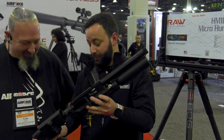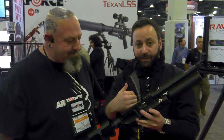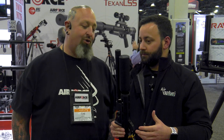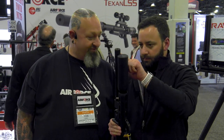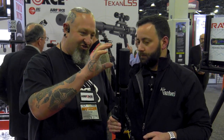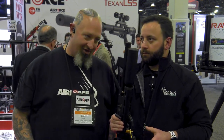I love this — this looks great. I've had an opportunity to shoot a pre-production version of this, but this new shroud system — there's a lot going on here. It is called the RAW Micro Hunter, and part of the system is what we're calling an adjustable bark stripper.